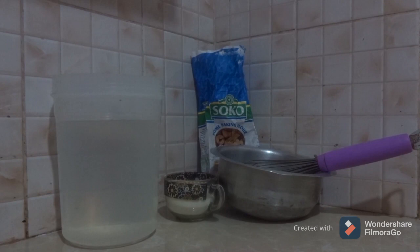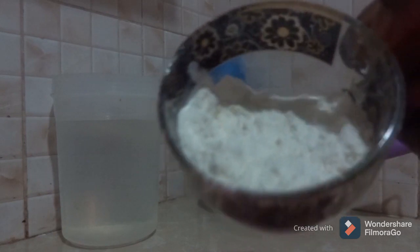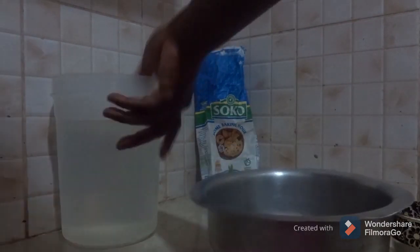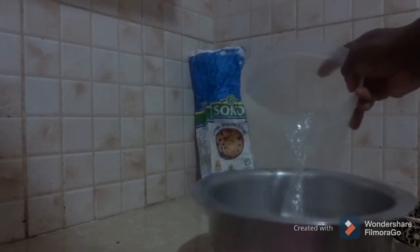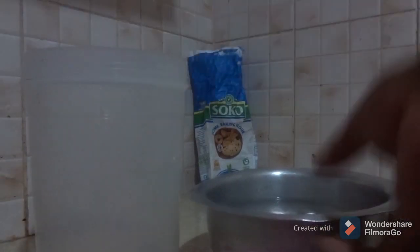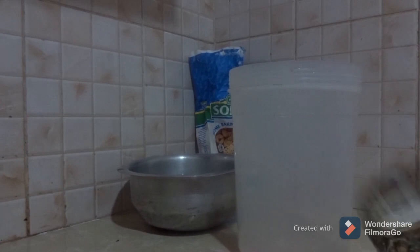So this is how it's done. You take your flour — as you can see this is cooking flour, the one you use for baking. I'm going to demonstrate using only that small amount of flour. So this is what I like to do: take your flour, pour it inside, and then take some bit of water.